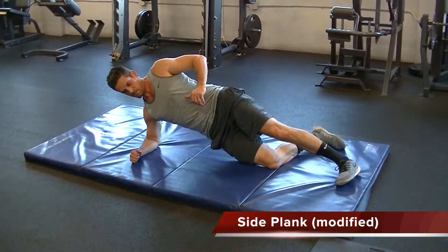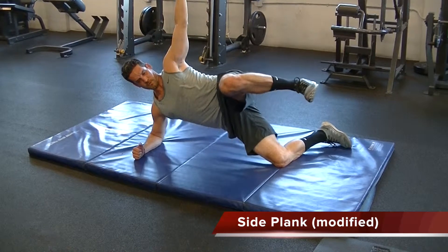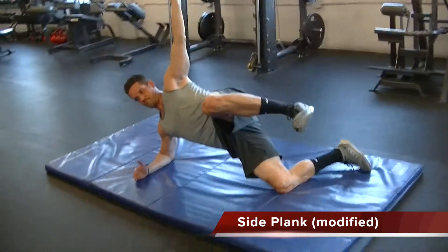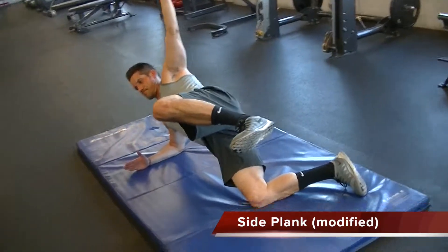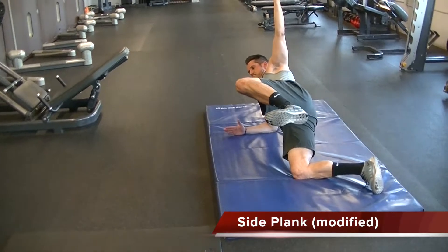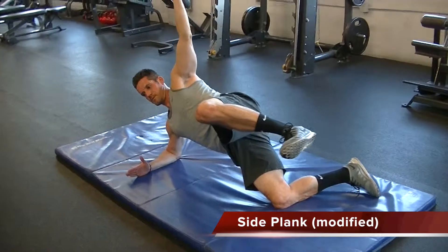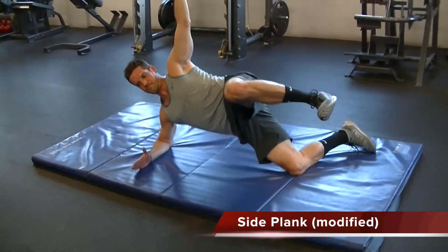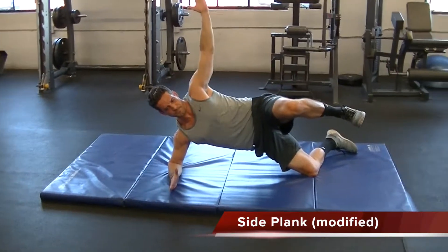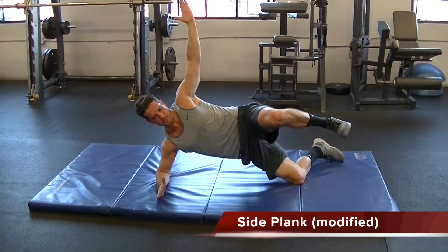Hold each side for about 15 to 30 seconds, then switch sides. Make sure the body is in alignment — top knee bent and pulled in towards the chest, toes pulled up to the shin, arm up, chest out, hips forward, and abs tight. Breathe through the straw. Hold each side for about 15 to 30 seconds. Keep at these. Let's do this.